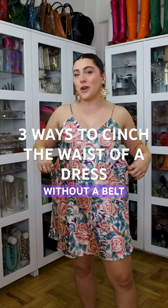Here are three ways to cinch the waist of a dress without using a belt. I'm just going to take a shoelace and tie it around my waist. You're just going to create a little faux waistline.